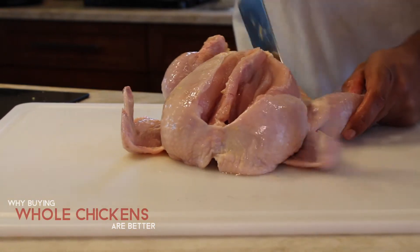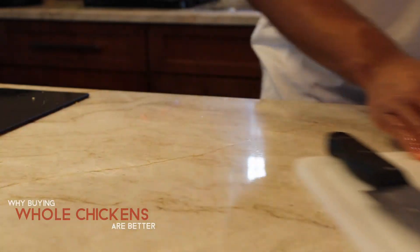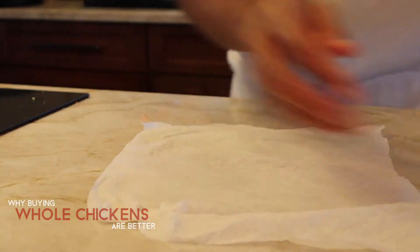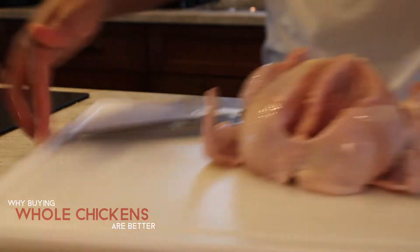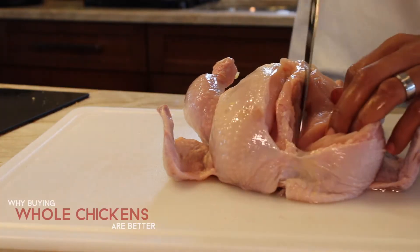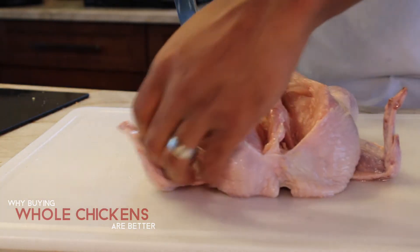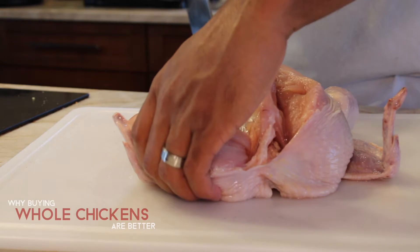I know some people are wondering what you need the carcass for — I'll show you later. As far as cutting up the chicken goes, it's much easier than you think. You want to start with the breast, making two slits along the side of the breastbone and cutting everything slowly but surely.